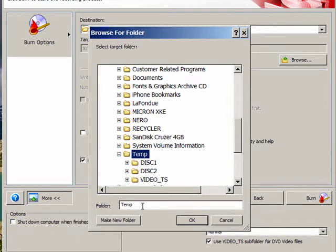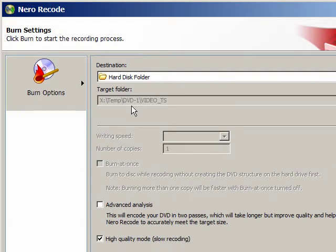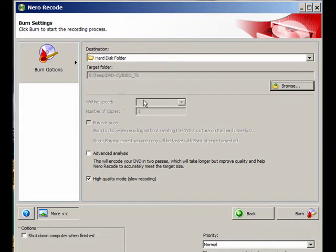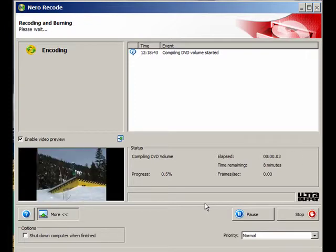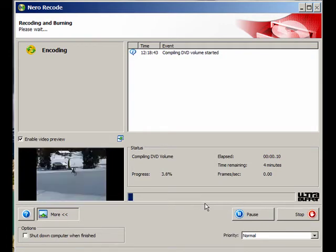For the sake of the tutorial, I'm going to create a new folder and call it DVD 1. Hit Enter, click OK. Now you'll notice the path is Temp DVD 1, and it's going to put it in the Video TS folder. We click the Burn button — notice there is no writing speed since we're going directly to a hard drive. It's going to start copying what's on the DVD onto the hard drive. I'm going to pause the video because it's going to take about five minutes.